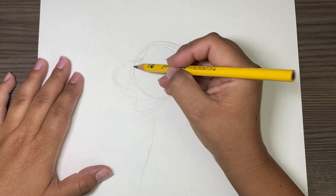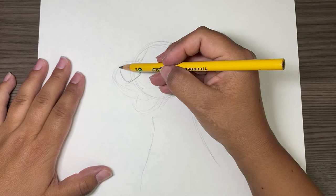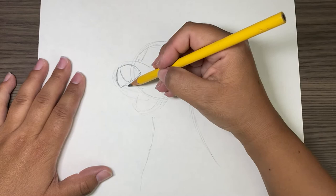We're going to do his nose — it's also kind of a weird upside-down triangle. The outside of his lip comes down like this, goes up a tiny bit, and then back down.